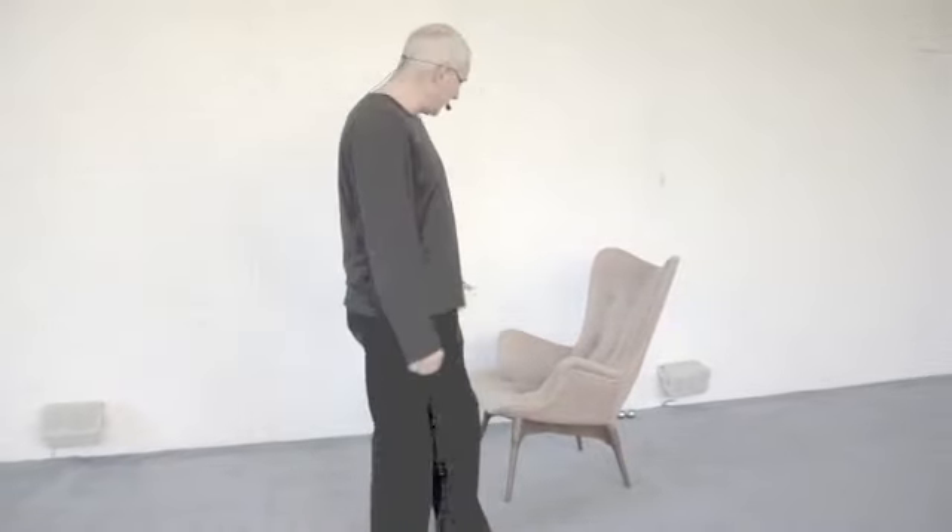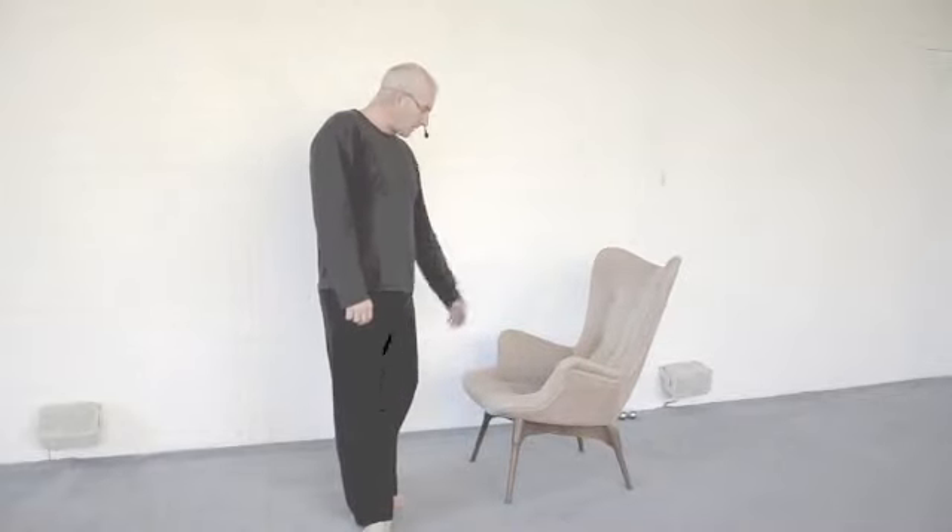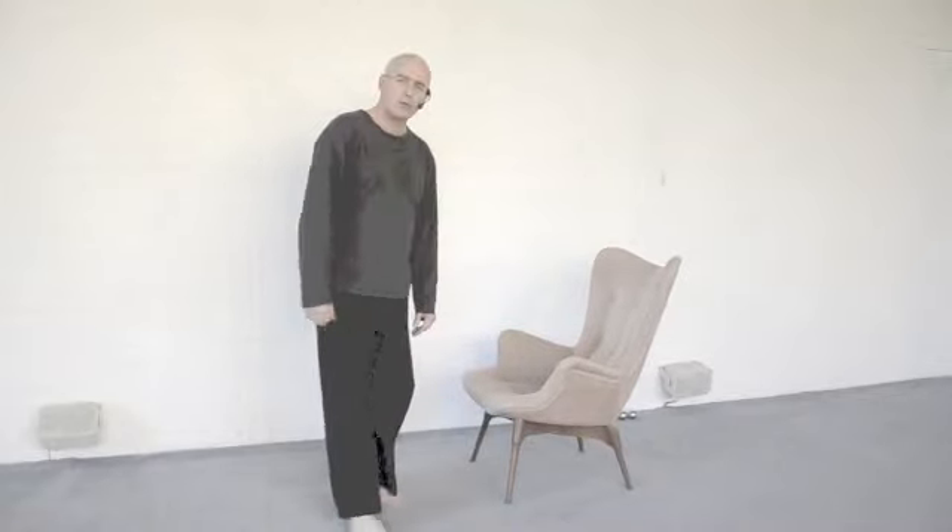Hi, I'm Pete. I'd like to talk about making movement more easy — ease of movement. A simple idea: sitting down on a chair.